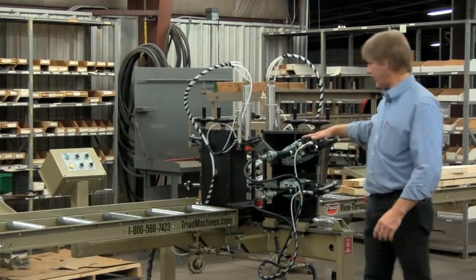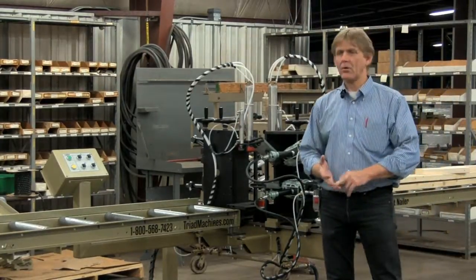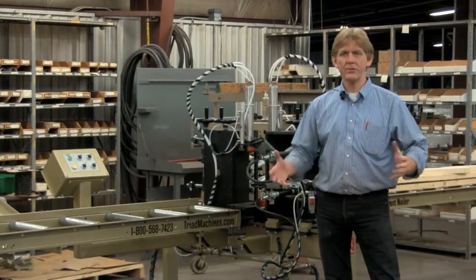Today we have for you, ladies and gentlemen, this is a flow-through nailer. It's a component machine. You're going to be making trimmers, corners, L's, partition lead-ins, headers, things of that nature.